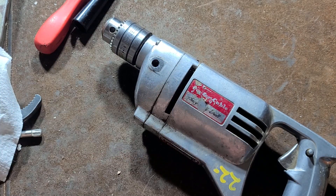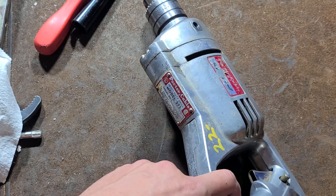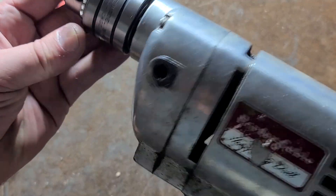Even back in this era, the Milwaukees were — Milwaukee had 500 RPM, 4.5 amp drills. So this is on the weaker side.